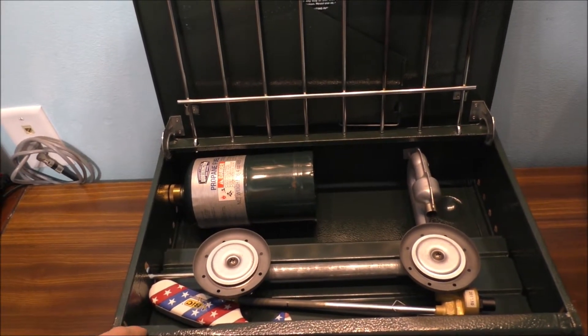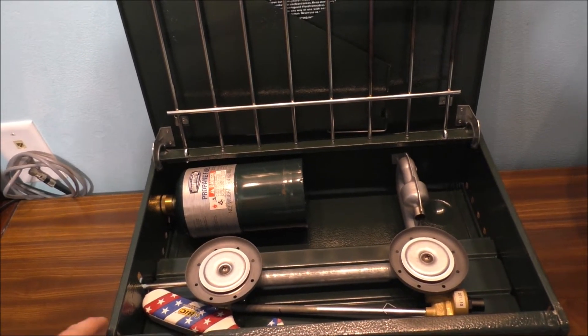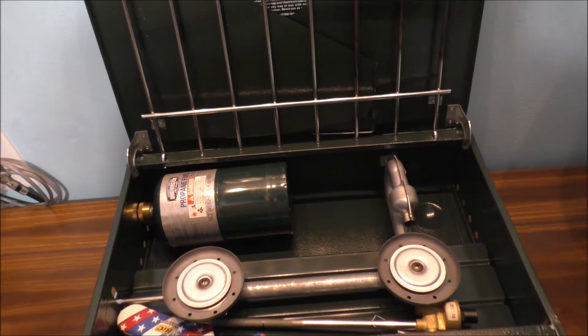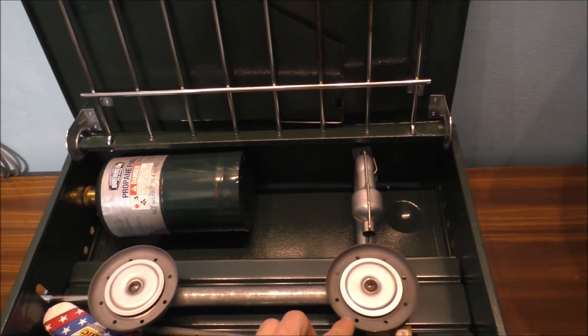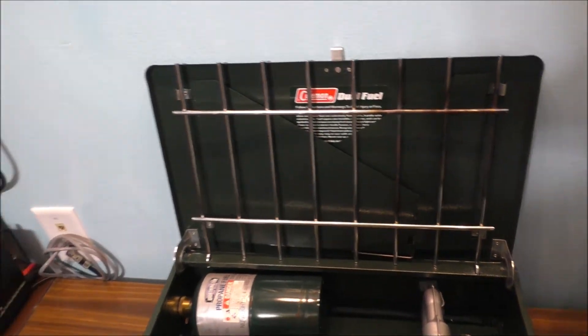This unit was built in '92 — this is 26 years old — but it still works today. You can find replacement parts for this stove, like the burners and the grate as well.